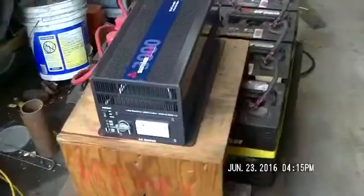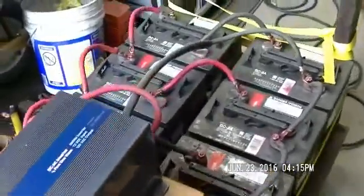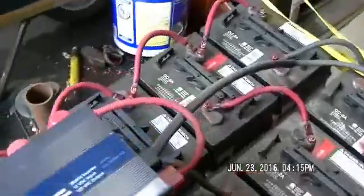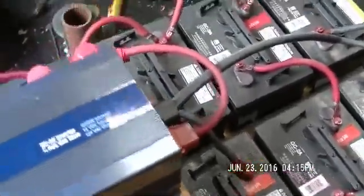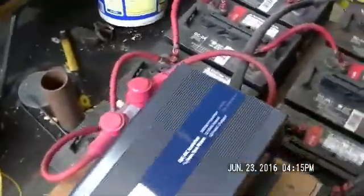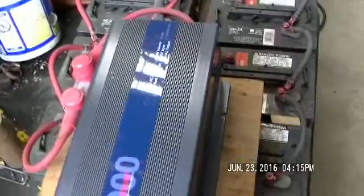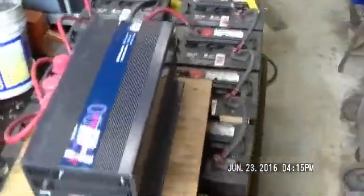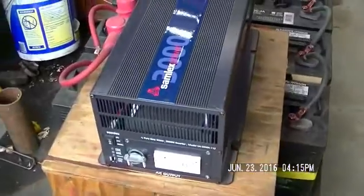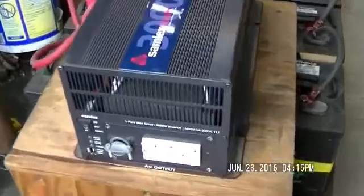We have eight batteries — deep cycle batteries. I think we're running somewhere around 700 and something amp hours. I've had these for about a year, year and a half now. I used them once when I lost power down here and had to keep the circulator going for the outdoor furnace. We've got a brand new, hardly used, 3000 watt Samlex Pure Sine Wave Inverter.